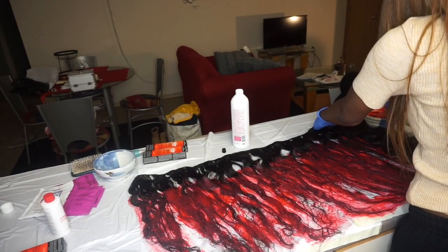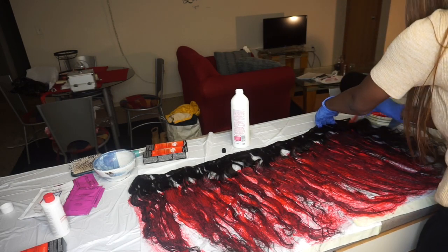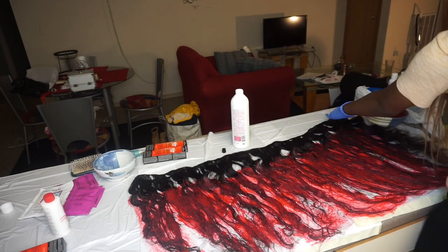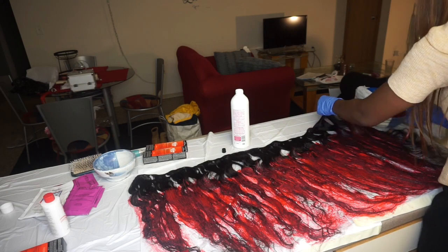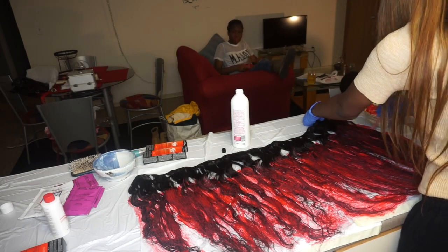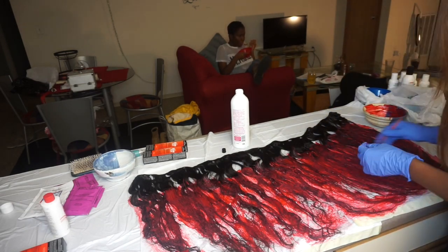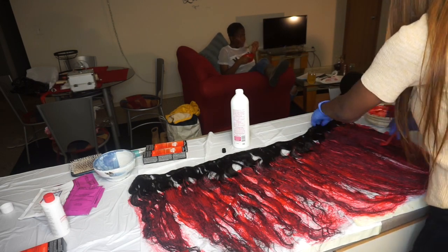Now on to the bundles. This is the longest bundle — it's a 22 inch. I'm not doing the top because you're not really going to see it when we put the wig together. I'm doing the same method: top, working my way to the bottom. This is the best method I've ever used — it's worked for me every time. Keep working your way down, getting all the tips you literally want to see. No black.